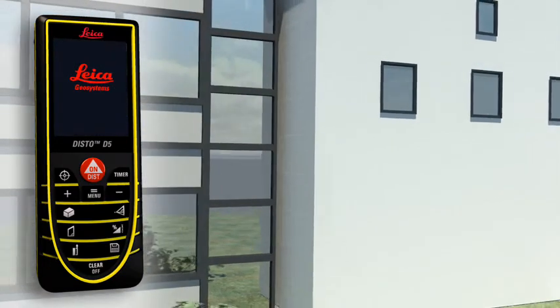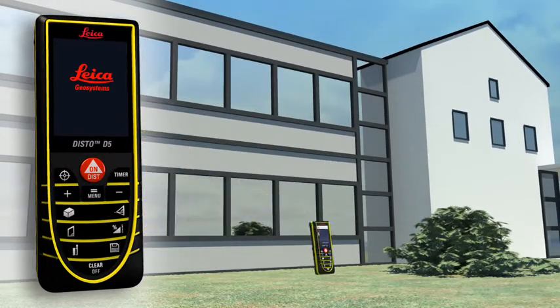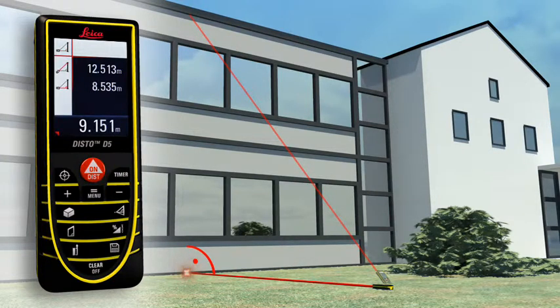You have to determine the height or width of an object, but you cannot point directly at it. The Leica Disto D5 can solve this situation thanks to its three Pythagoras functions. The horizontal or vertical distance can be determined indirectly by taking two other measurements. It's important that the second measurement is at a right angle to the target object — with a minimum of measurements, it's child's play.